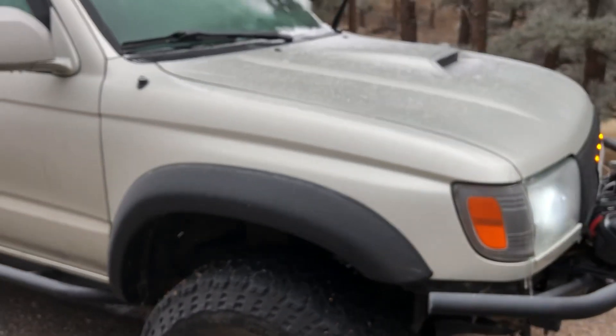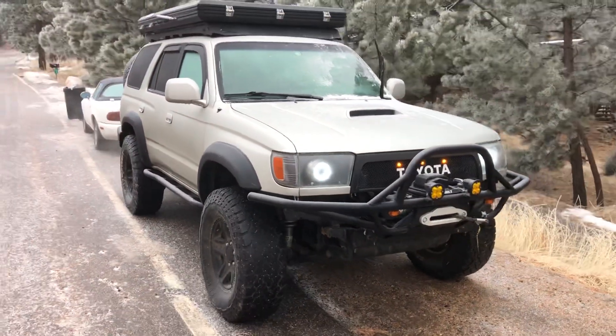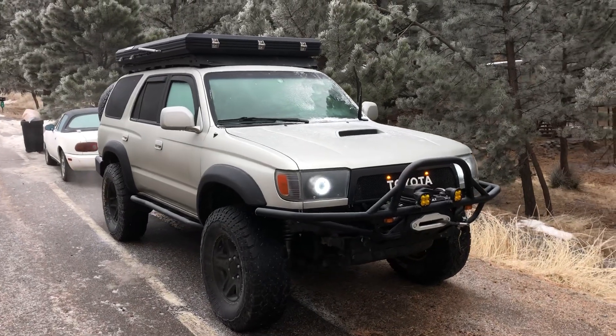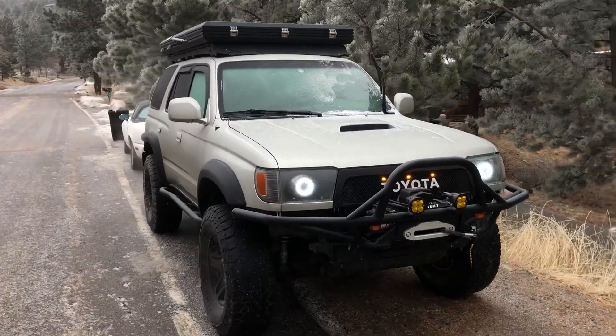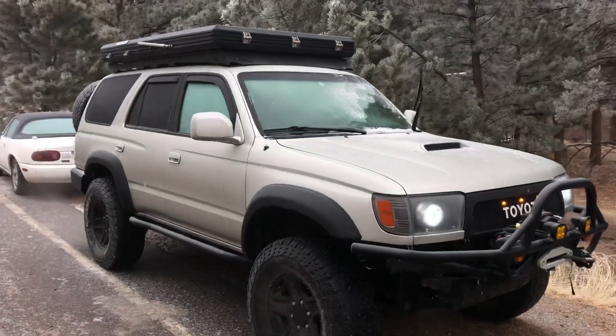I don't think this feature was on all the 4Runners. I think it was only on SR5, Limited, and maybe the Sport Edition. But that is a freaking sick feature if you ask me — really, really handy, because trying to clean those mirrors otherwise is a little pain in the butt.